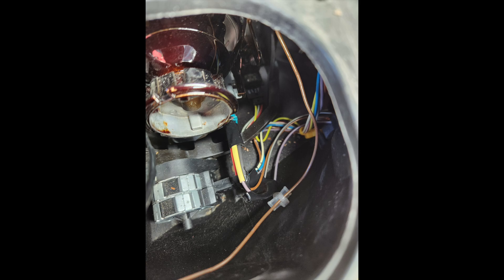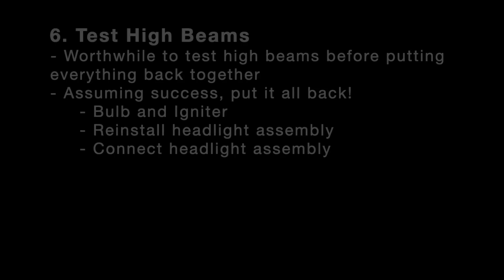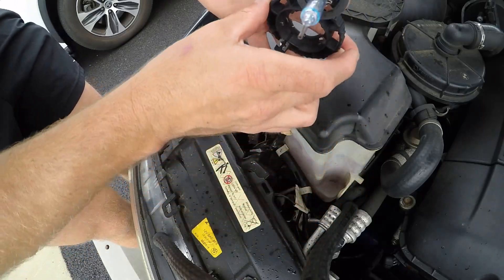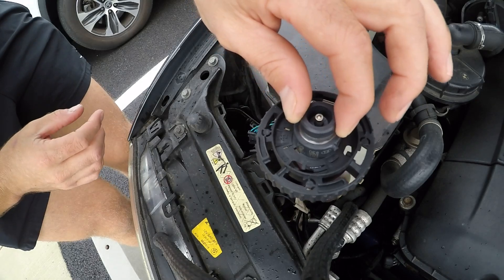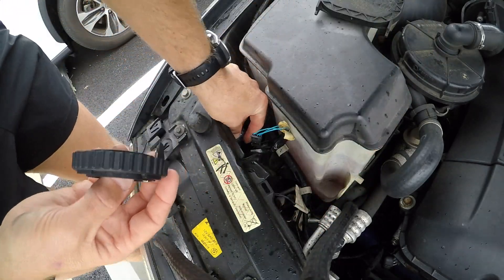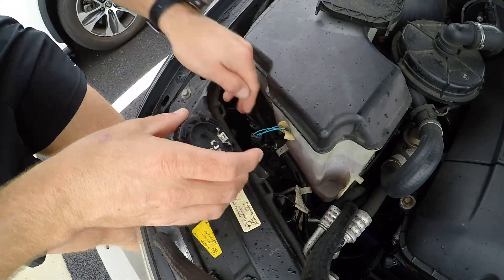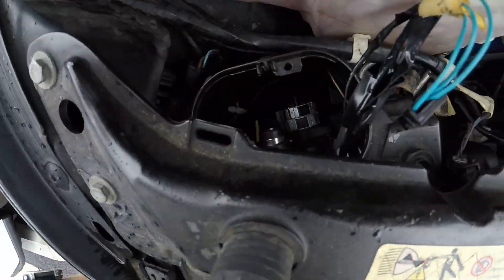I wrapped all of the jacketed wires in electrical tape and slid it back on, and it worked very, very well. The last step is to test your high beams before you truly put the headlight assembly back on — just wire it up loosely and let it go. When you do put the bulb back in, put the bulb in, then slide the ring on over the two notches and twist it clockwise to tighten it up.